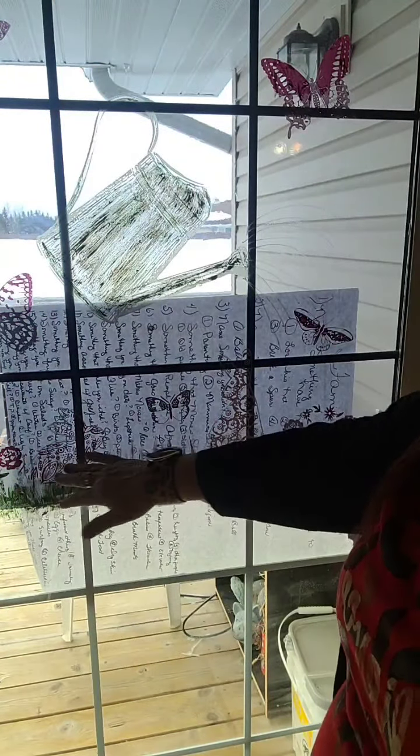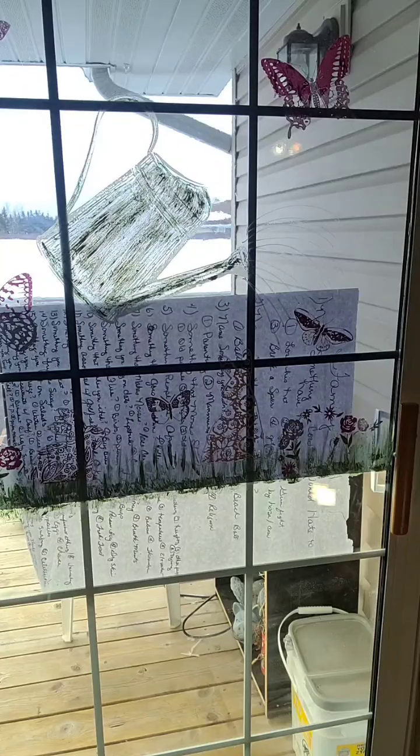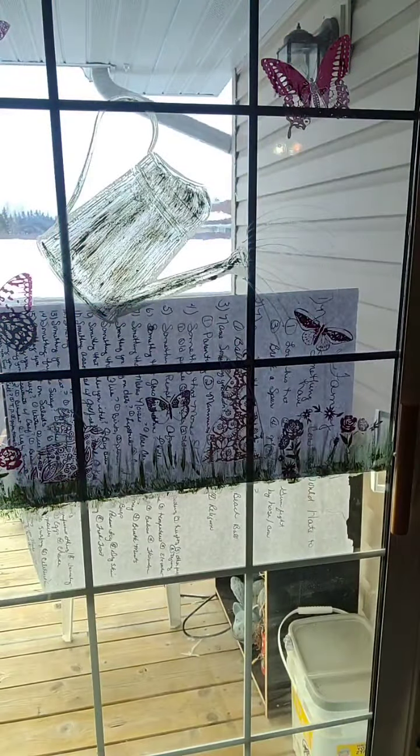Look at that — do you guys see how cute that is? Super cute, super easy to do. I really do want to grab one more color. Maybe we'll do that camel color. I'm going to show you a different way that you could do like a tree over here. Look at this — it looks like wood, right? You will all be so amazed at how easy we can put like a tree up here.